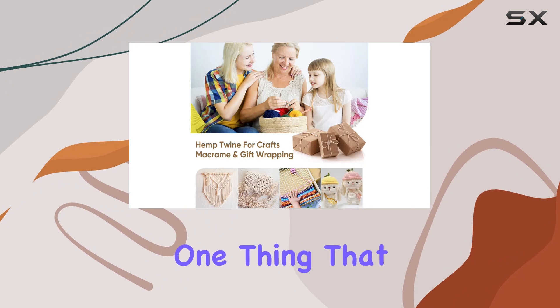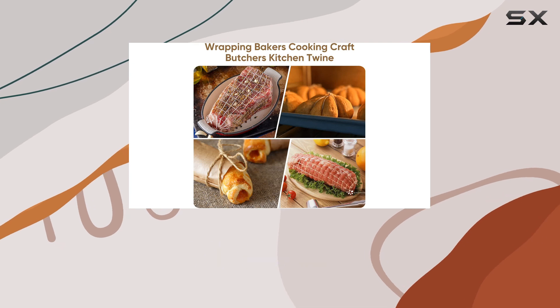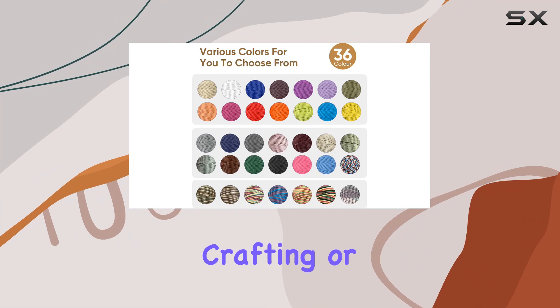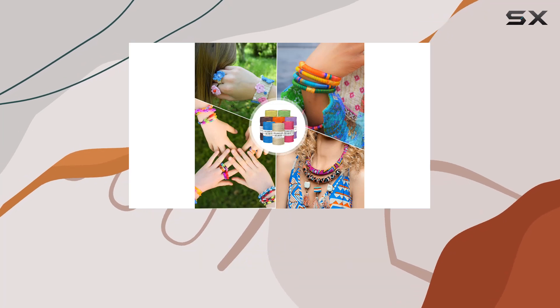One thing that stands out is the twisting of the hemp yarn multiple times, which really enhances the strength and durability of the rope. This means you can trust it for all your crafting needs, whether you're making jewelry, crafting, or even some macrame projects. And with 130 meters of cord, you'll have plenty to work with.